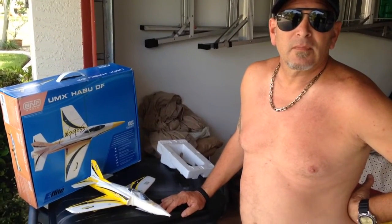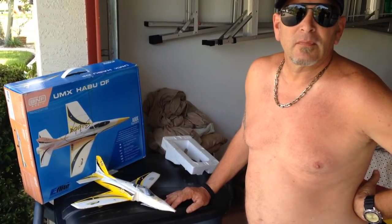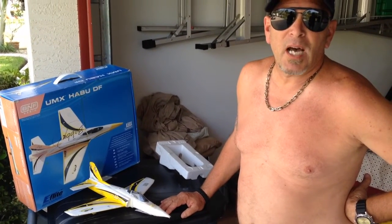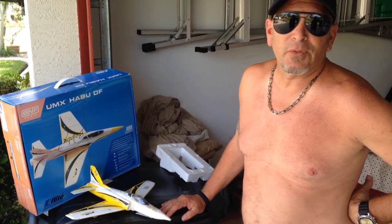Hi, this is Bobby, one of my flying buddies. What do you think about the EPP nose on this mini Haboo? It does an awesome job. First time up, it flew beautiful.